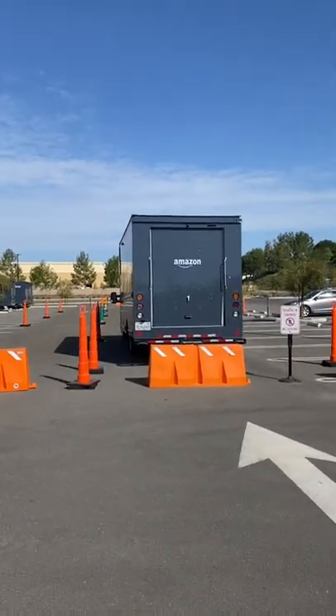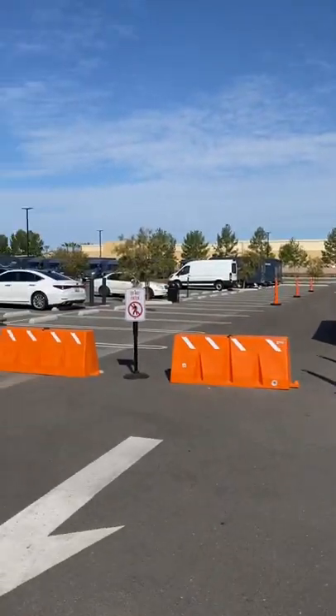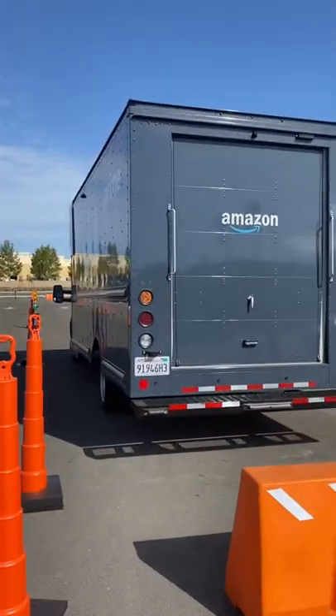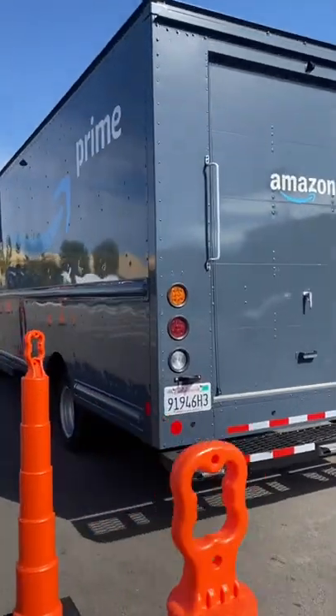Alright, this is the driving course for Amazon delivery drivers. As you can see, this is their delivery training van.